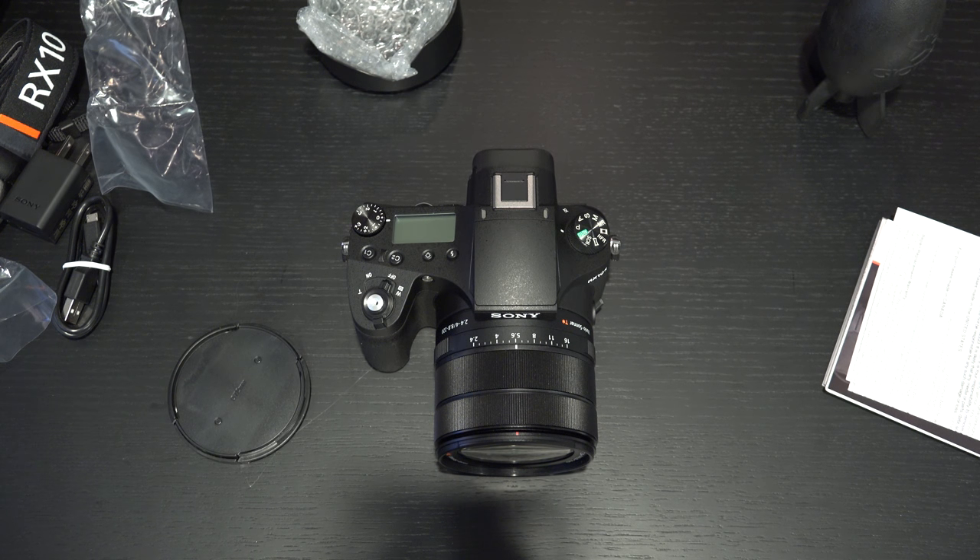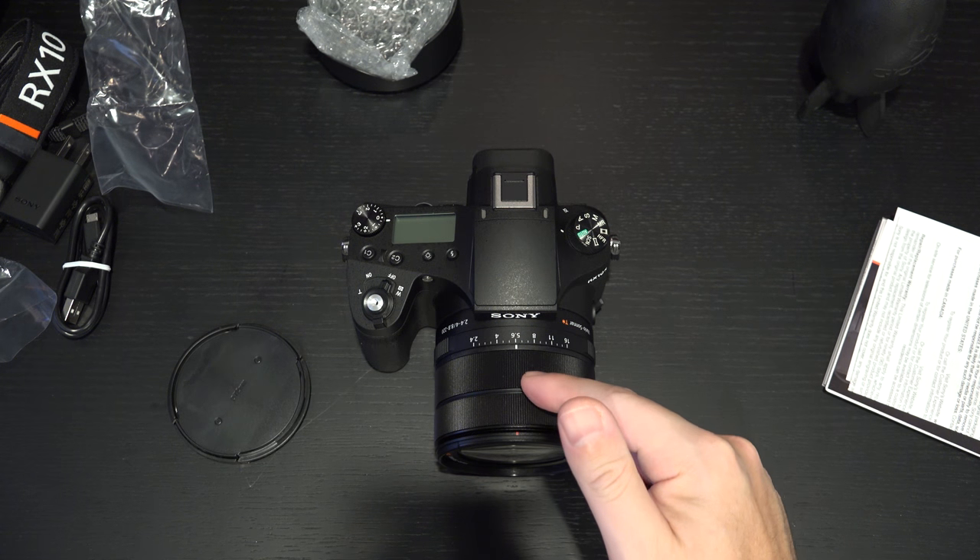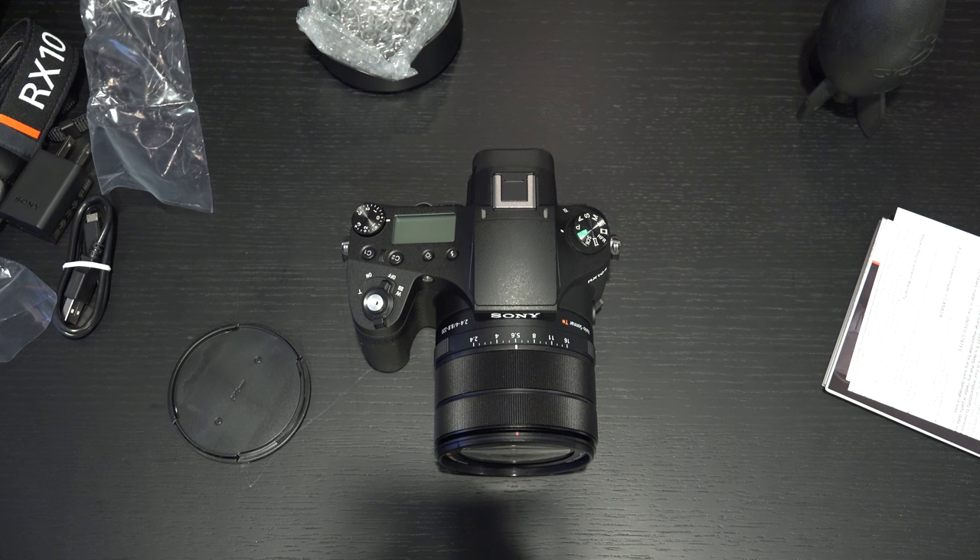That autofocus system really is the game changer for this camera. The RX10 was always a marvel, but the contrast-only autofocus system was always a letdown, especially for the amount of money. This becomes very compelling when you compare it to interchangeable lens cameras. Let's compare it to the a6500 — one of the best mirrorless APS-C cameras from Sony — with five-axis image stabilization, 4K video capture, a larger sensor, and compatible with full frame or APS-C Sony E-mount glass. This has nearly as good an autofocus system as the 425-point phase detection system in that award-winning a6500. The fact that it gets close to that autofocus prowess but packs a Carl Zeiss 24 to 600 millimeter f2.4 to f4 lens is remarkable — you're essentially getting the guts of an interchangeable lens camera now in a bridge camera, which never existed before.